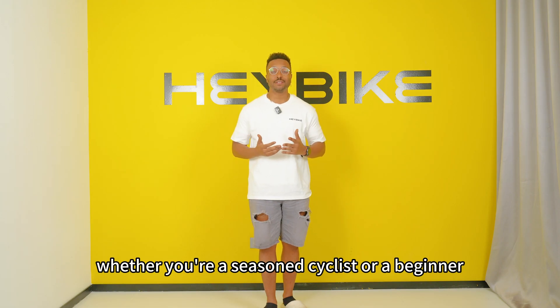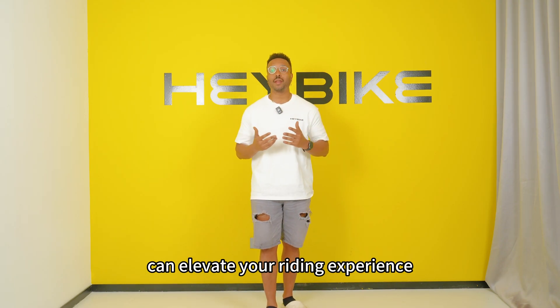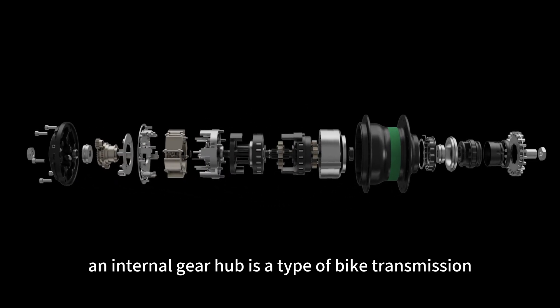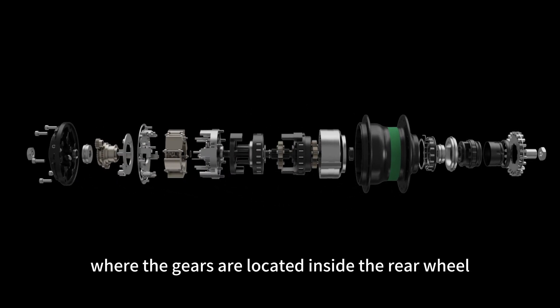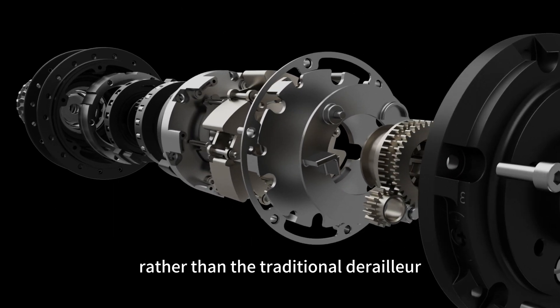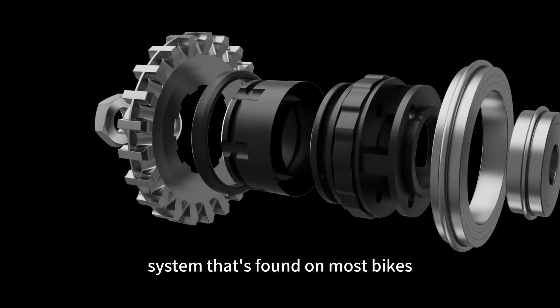Whether you're a seasoned cyclist or a beginner, understanding how internal gear hubs work can elevate your riding experience. An internal gear hub is a type of bike transmission where the gears are located inside the rear wheel, rather than the traditional derailleur system found on most bikes.